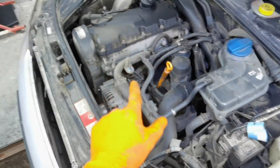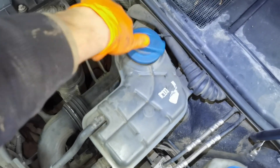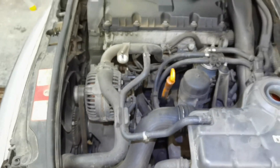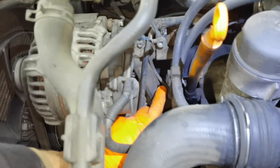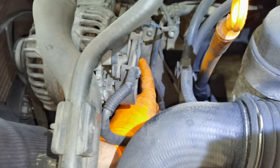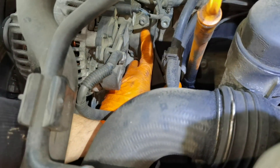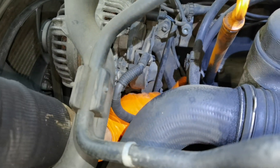One thing I recommend before trying to replace the thermostat is to check the coolant in the reservoir — in my case it's mounted right here. You have to check the freezing point; I checked it with a special tool which is showing me that this coolant is freezing at only minus 35 degrees. Also check that it's at the maximum level, because if you don't have enough coolant the engine will not cool properly. I also recommend replacing the coolant every two or three years, because it will lose some of its properties over time.